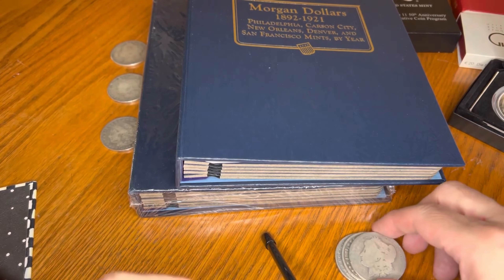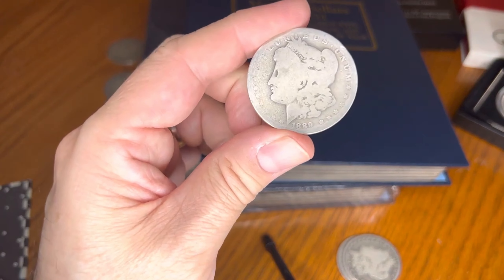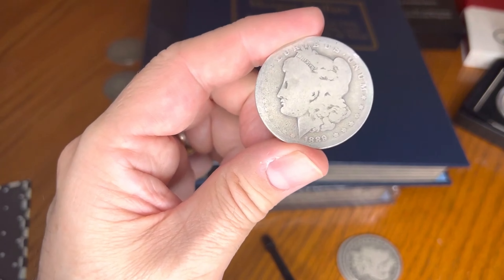This one's seen some pocket change time. 1889 — a little New Orleans coin. I'm way up north of the Mason-Dixon line and I'm surprised I'm seeing so many New Orleans coins.